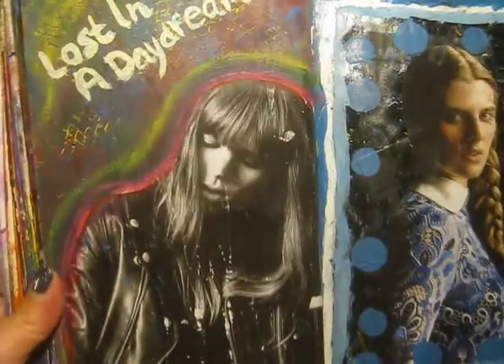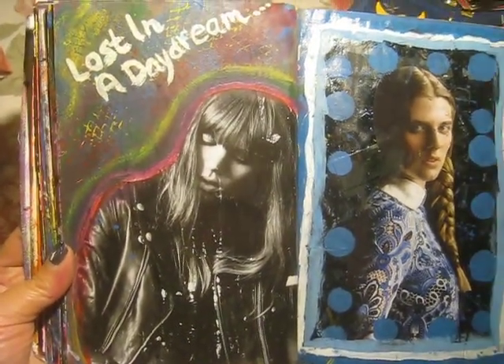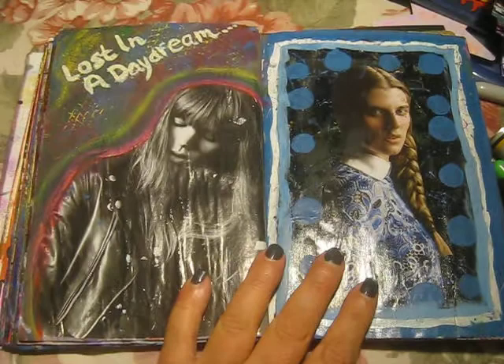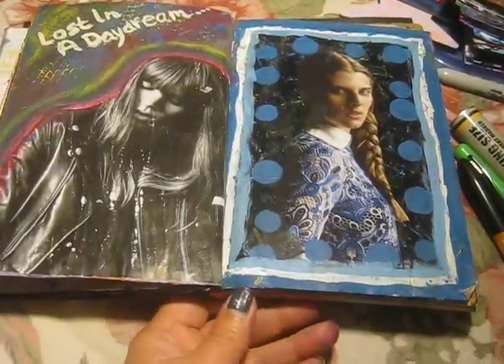And then this page here I really love — I love both of these magazine photos. Some acrylic paint and stencils on these. So this is where I'm at so far in my journal, my art journal. I really love this — this is just total fun for me.